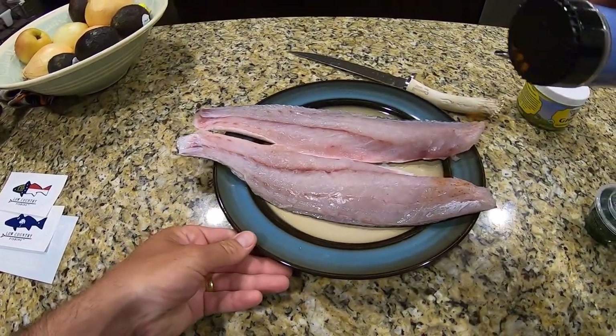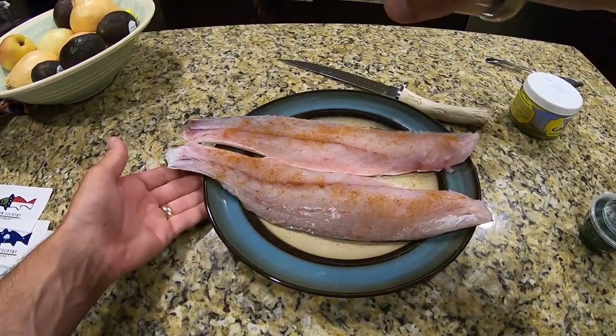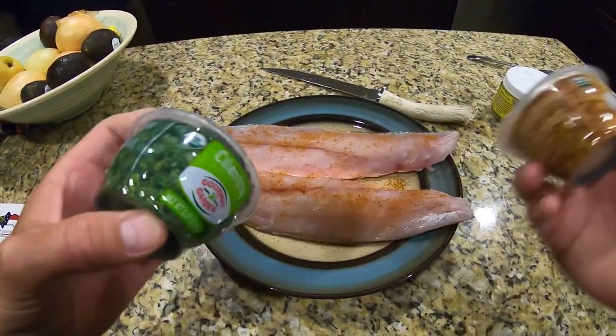So step 1, just lightly season the fish. You don't have to go heavy with it. This is good enough, just like that.